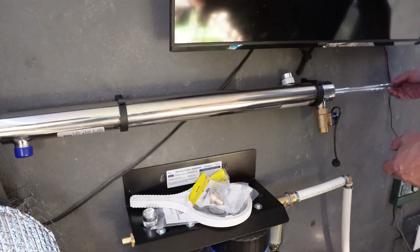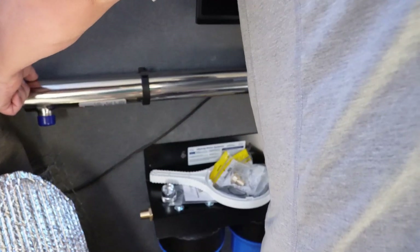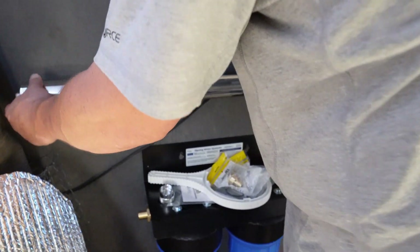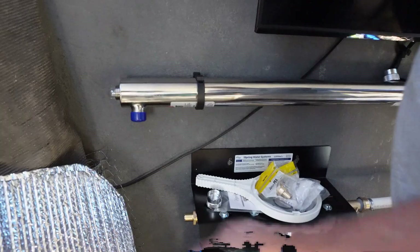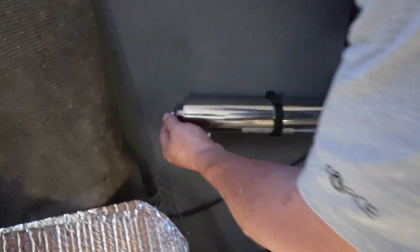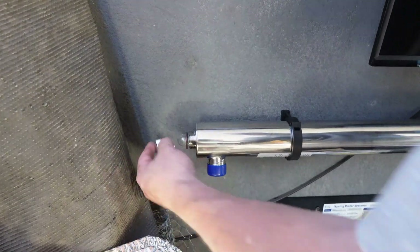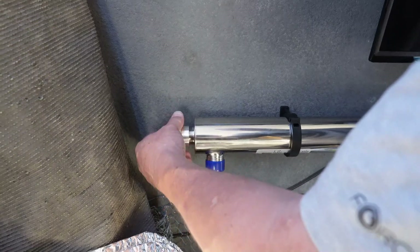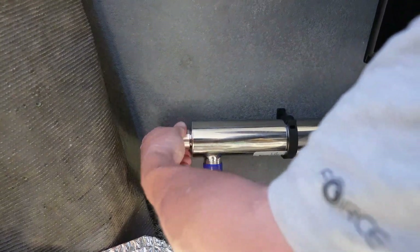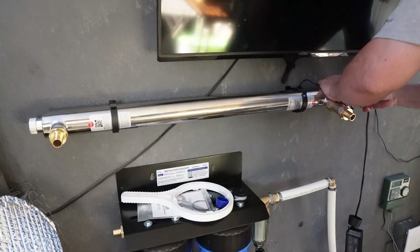It barely fits. You stick it out at the end — basically about a half inch for the rubber washer — and then you have this little cap. Just tighten that down like that. I don't think it matters which side goes where.